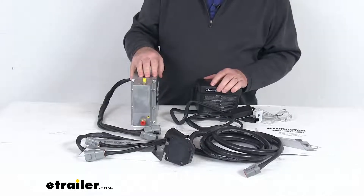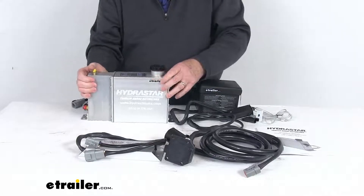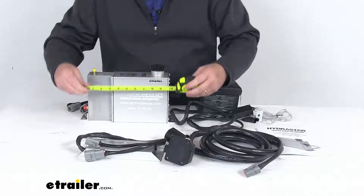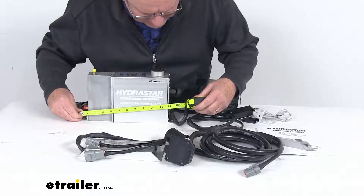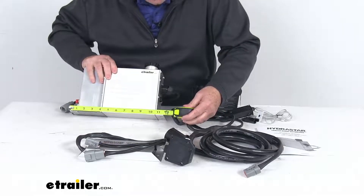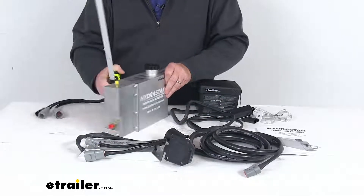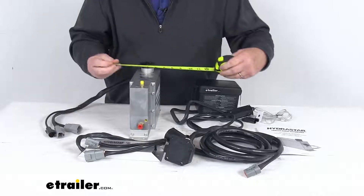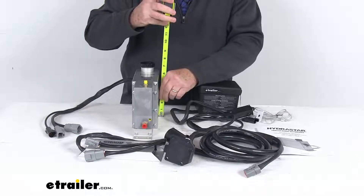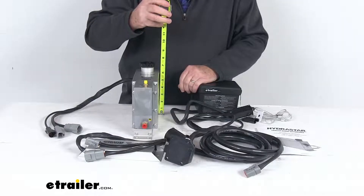The power is 12 volts DC. For dimensions on the actuator — including the mounting plates at the bottom — the overall length is right at 11 and three-quarter inches. The width at the widest point is only about three inches wide, and the overall height is about seven and three-eighths inches tall.